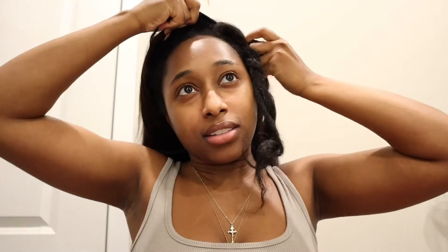It doesn't even look that crazy. I'm gonna curl it because we have to get ready to go to the airport — we're literally leaving in like three hours. So I'm going to style it and I'll be back because I don't want my camera battery to die.